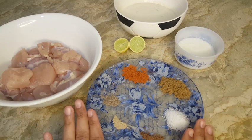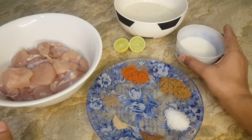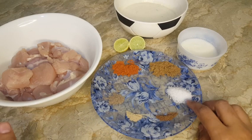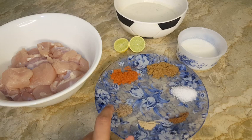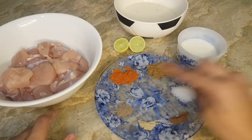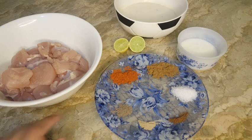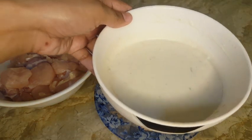1.5 kg boneless chicken, 3 tbsp yogurt, 1 tsp salt, 1 tsp mixed spices, 1 tsp white pepper, 1 tsp black pepper, 1 tsp red chili powder, 1 tsp coriander powder, and 1 lemon. And this is the yogurt sauce.